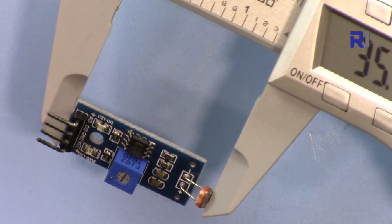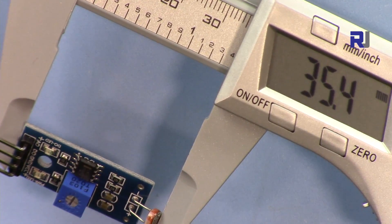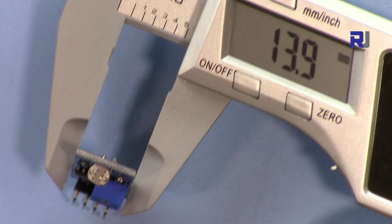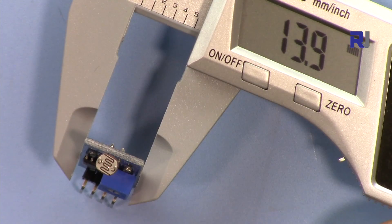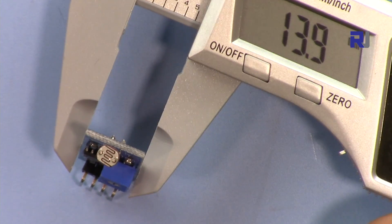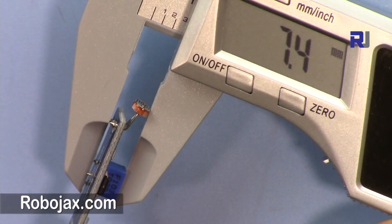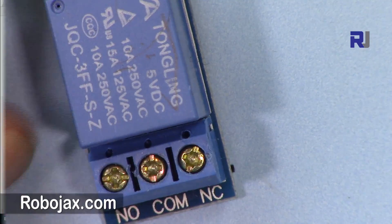The length of this module is approximately 35.4 millimeters — it can be bent and changed. The width is 13.9 millimeters and the depth is 7.4 millimeters.